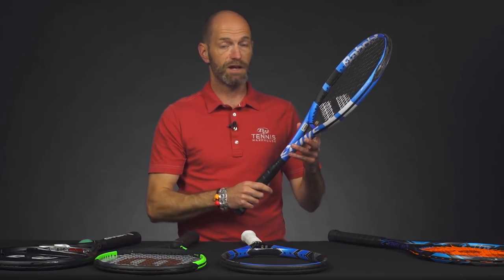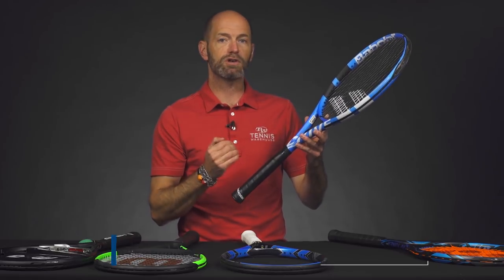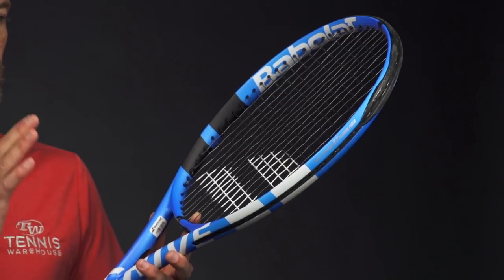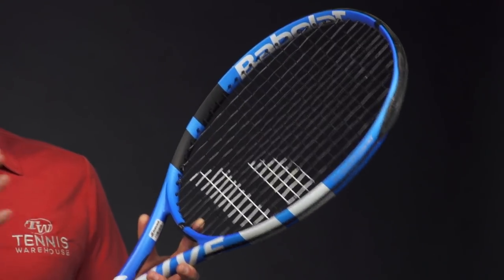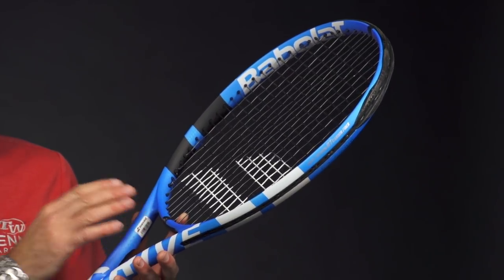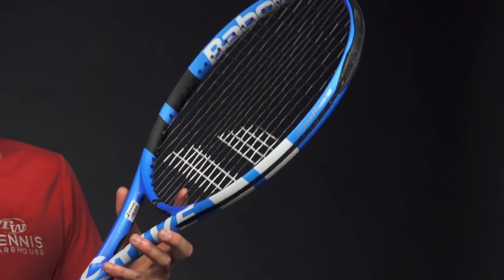These next two options I think are great for intermediates through advanced level players as well, just depending on how you string them up. First up we've got the Pure Drive Plus — great racket, I used to use the previous version. You put a poly in it and it's a great option for the advanced level player really looking for big power and big spin. Intermediates can get a really nice response from this with a multifilament or even a synthetic gut. If you really want to go all out you can put some natural gut in here too — Babolat makes some of the best natural gut out there, so it's a great option with some VS in there and it's going to add a lot of comfort to the stiff, powerful beam design.